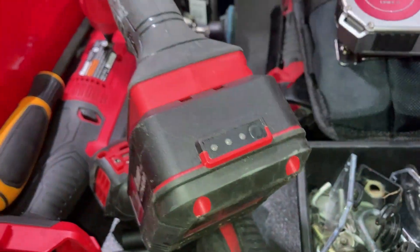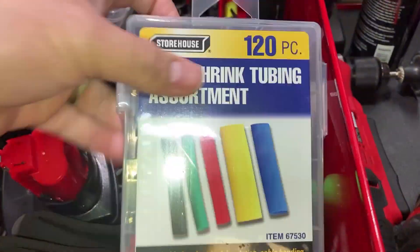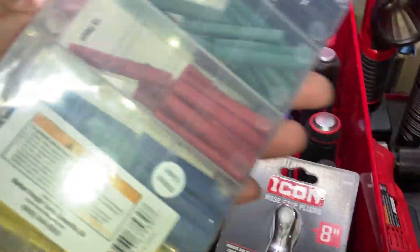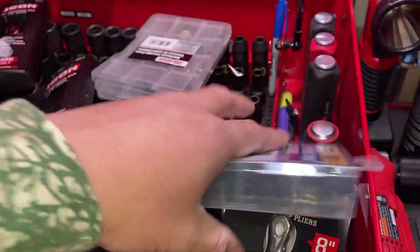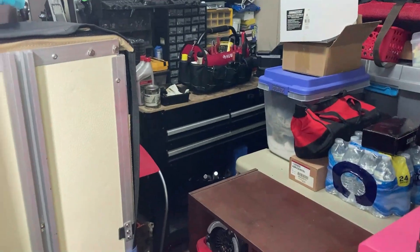I used it yesterday and the battery's still fully charged. Picked up some heat shrink — what I'm going to do with this is utilize some of these little pockets to make a little electrical to-go kit to throw in my bag.